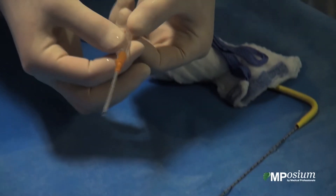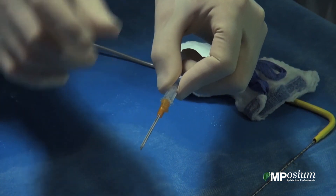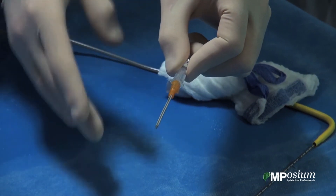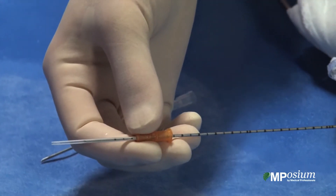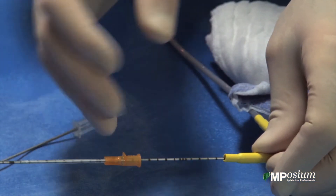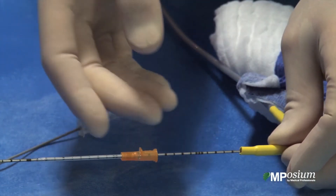I will use this NJCAT, which is a large gauge NJCAT. I will stick it in the patient for the first few centimetres — it will give me the rough direction to the target — and then I will be able to make the first few centimetres of progression of my cryoprobes, blindly, and then there will be enough space in the gantry to work with the cryoprobe.